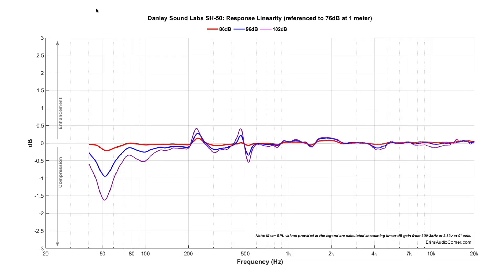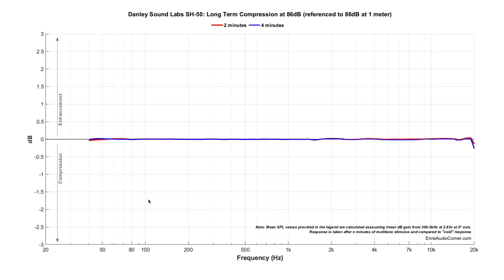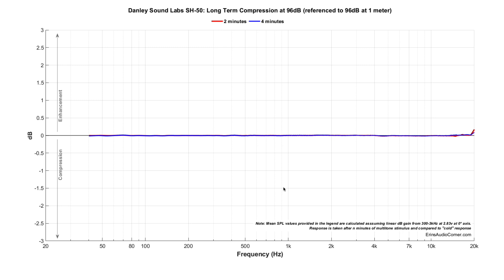Here's the dynamic range showing what happens as you go from 76 dB to 102 dB. Each color represents a step — 86 dB, 96 dB, and 102 dB. Even at 102 dB in purple, you don't really reach significant compression issues until about 70 Hz. Most people using this speaker will have a subwoofer flanking it, so compression on the low end at higher output levels isn't as significant. At 86 dB and 96 dB, playing for two and then four minutes with full multi-tone stimulus, there's no change in the response — meaning you can play it loud for a long time without overheating the coils.